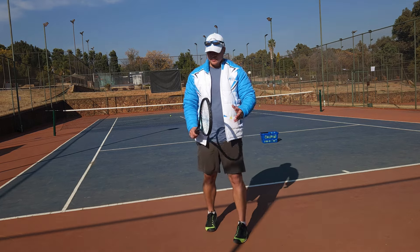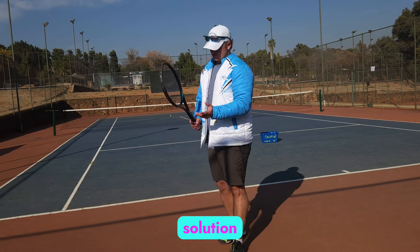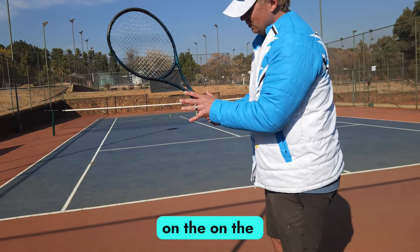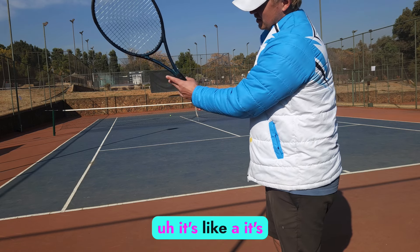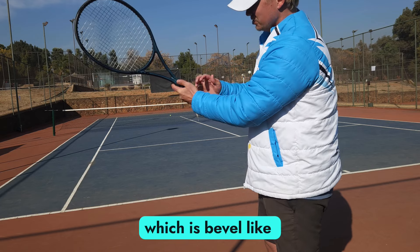I'm going to give you the mistake and the solution. The first mistake is grips — the first mistake players make on the backhand grip. They don't realize it, but their left hand is like a semi-western left-handed forehand grip, which is bevel five.